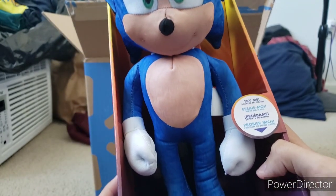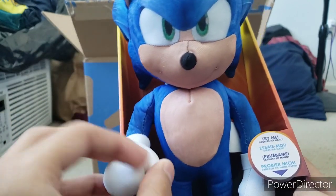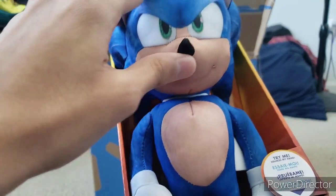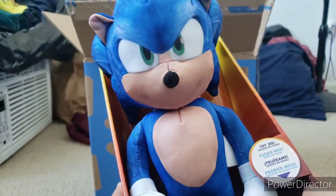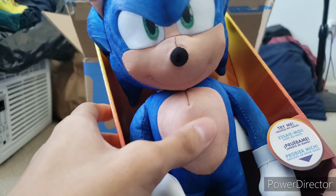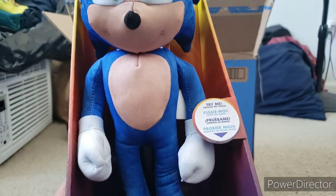I actually like this plush. This is actually cool. This plush is very high quality, I really like it. It's really nice. Not to mention, the plush feels very soft, which is pretty good. It's not furry, but it feels pretty nice. It's a great plush.